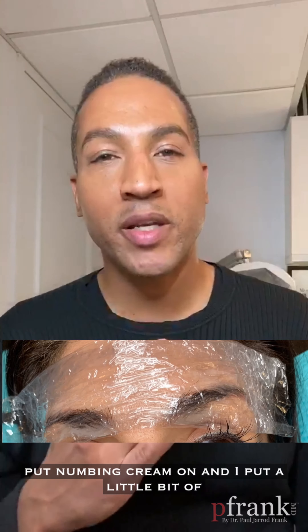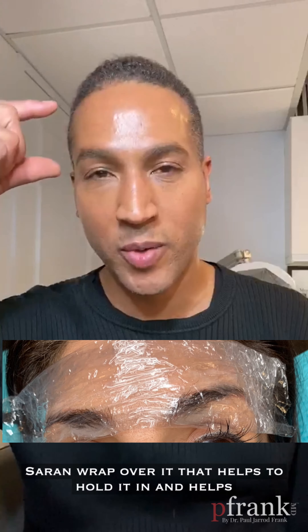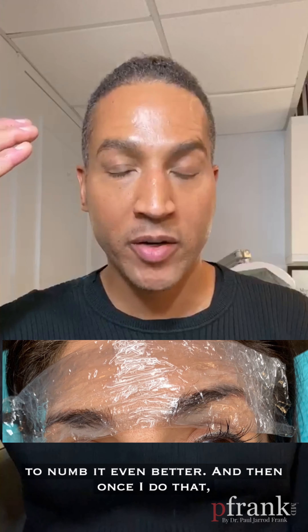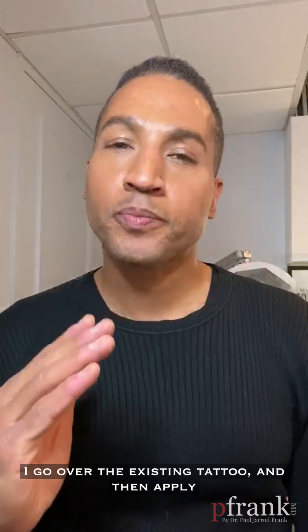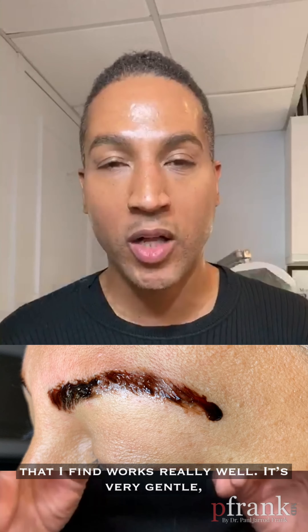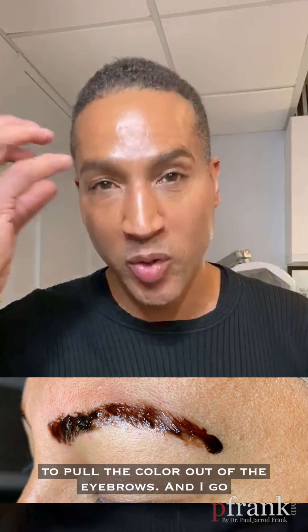Number one, I put numbing cream on and I put a little bit of saran wrap over it, which helps to hold it in and helps to numb it even better. Once I do that, I go over the existing tattoo and apply a lightening solution that I've created myself, which I find works really well. It's very gentle but at the same time very effective at helping to pull the color out of the eyebrows.